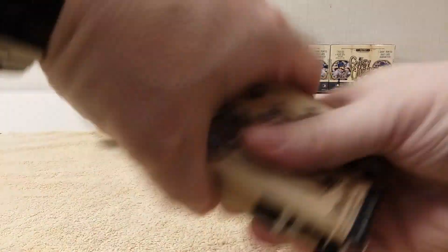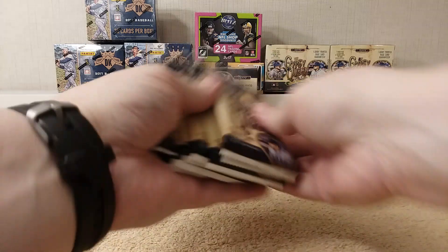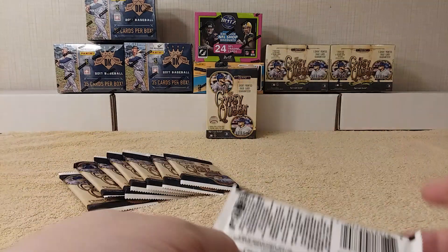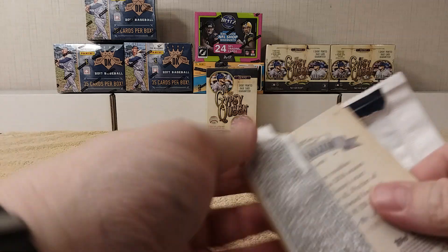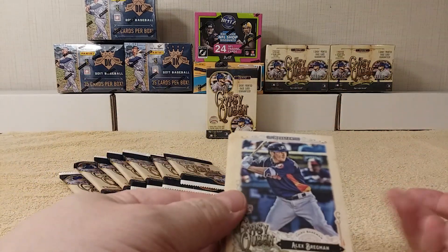Here we go — two, four, six, eight packs. And away we go, let's grip and rip! So if I miss the short print card, let me know what it is because I have no idea.